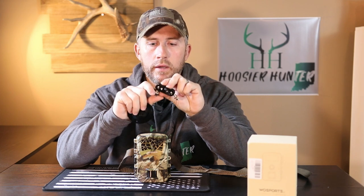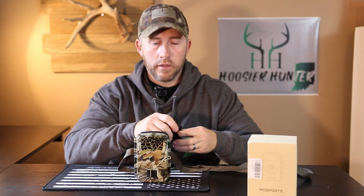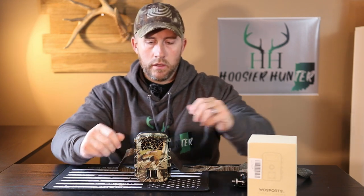This comes in camo, which is the version sent to me, and also comes in black and tan. It comes with a nice mount — you take this plate and screw it to a wall if you want to use it as a home security type thing, or you can put it on a tree. It comes with a flexible mount where the head is fully adjustable so you can tilt the camera in whatever direction you need. In the box it also comes with the user manual, a cord to hook it up to the computer, and it runs off eight double-A batteries.